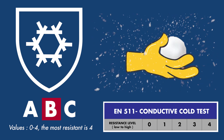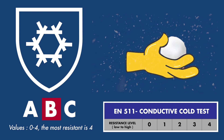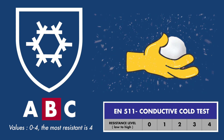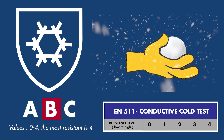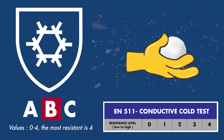The second digit represents resistance to contact cold. This is the most common test. Conduction is the process of losing heat through physical contact with another object — for example, a ball of ice, cold tools, or frozen construction materials. This measures the thermal resistance when the glove is in contact with a cold object. It is rated from 0 to 4, with 4 being the most resistant and therefore the warmest.